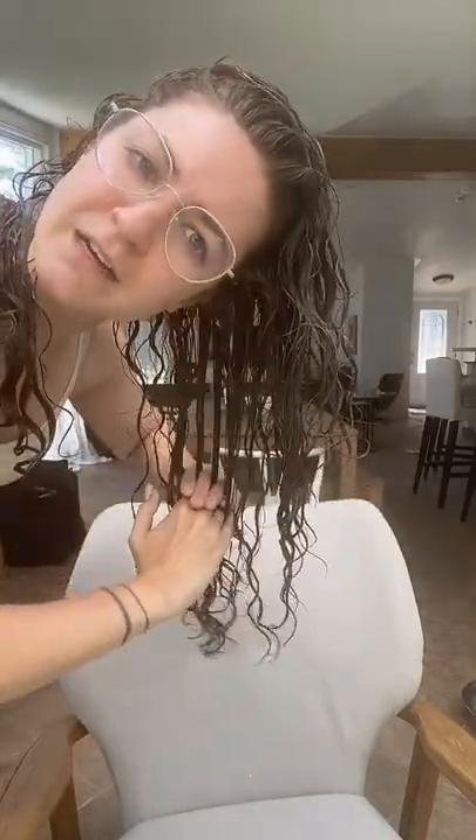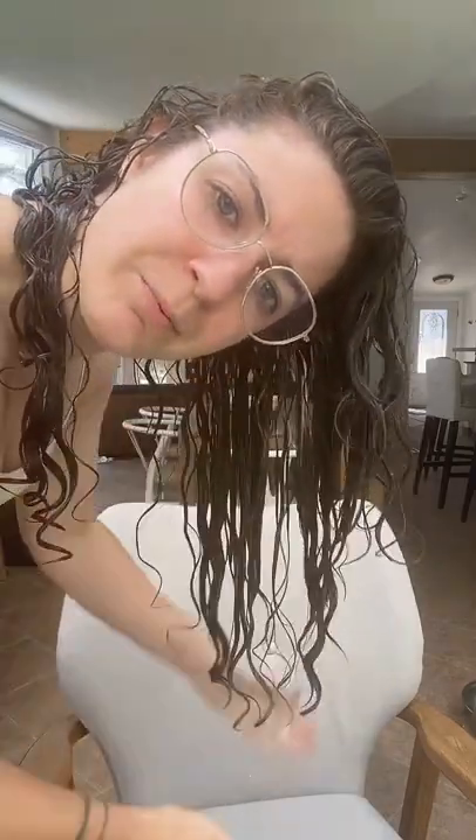There's a name for this technique — I think it's sort of like shingling. What I'm doing here is kind of instead of using a Denman brush, I'm going through with my fingers and pushing them together so it's creating these clumps, and then I'm following it up with the praying hands.